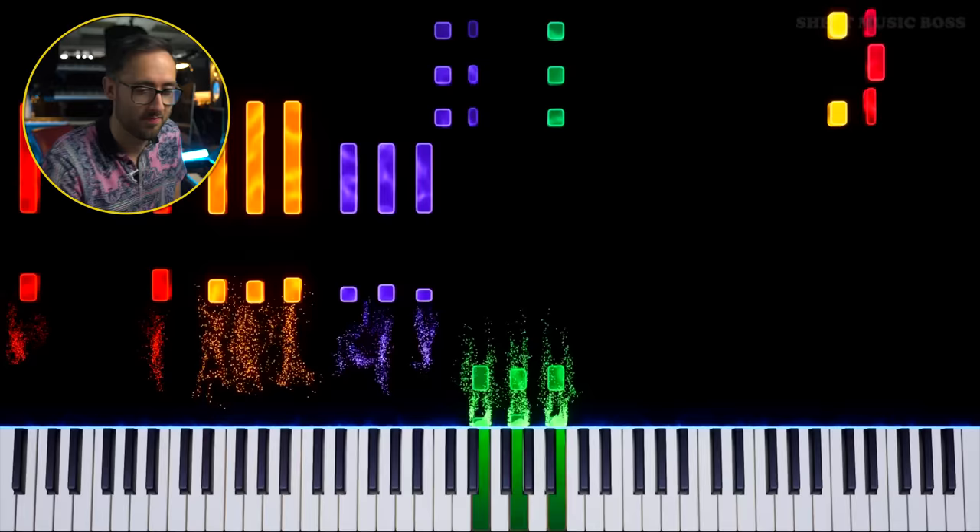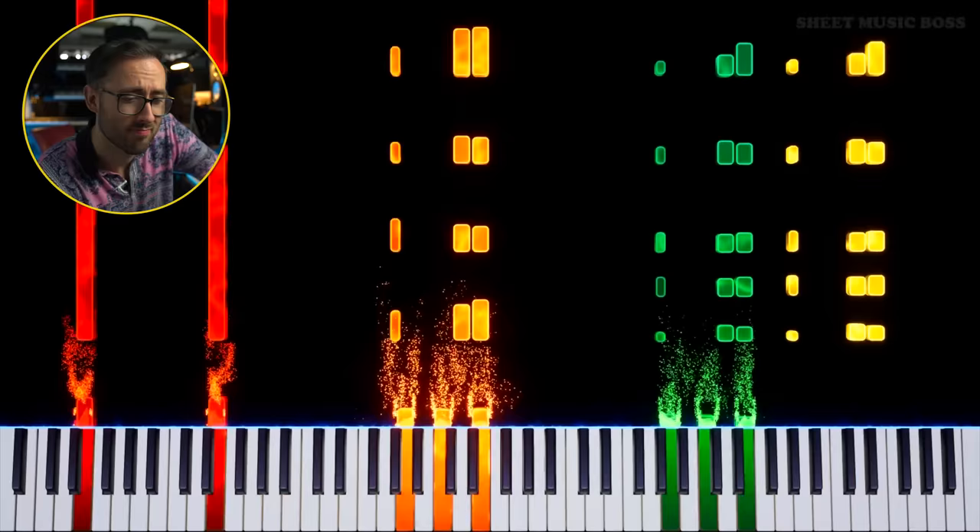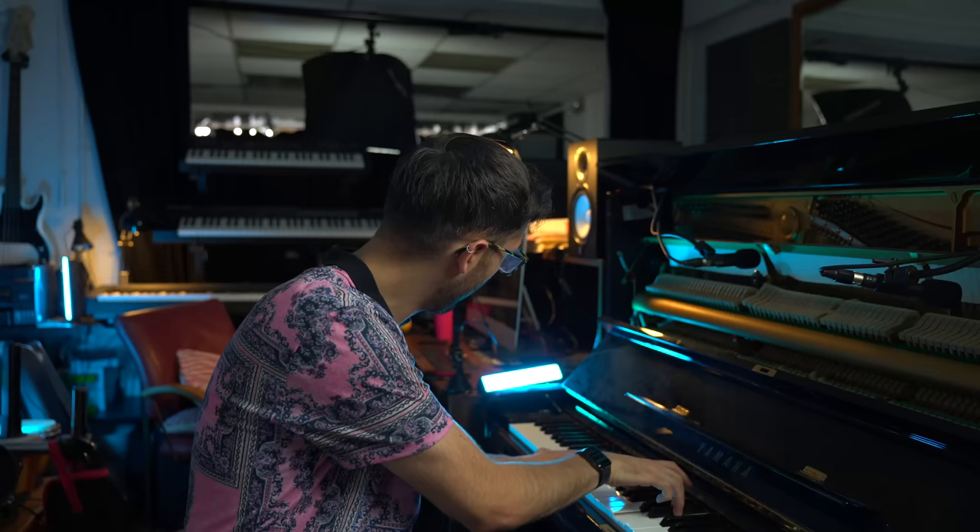I'm actually trying to play that fast — it's not possible. You'd have to be on a grand piano or something really responsive to get your hand to work that fast. My hands just don't work at that speed.